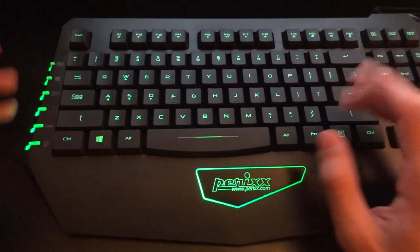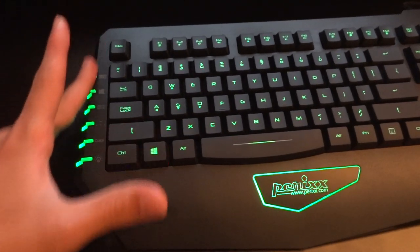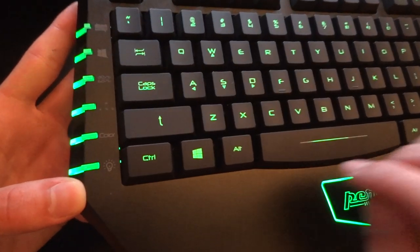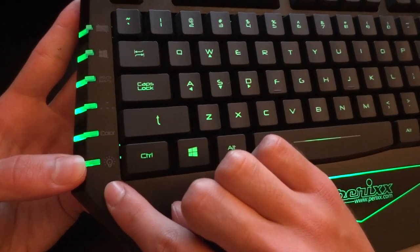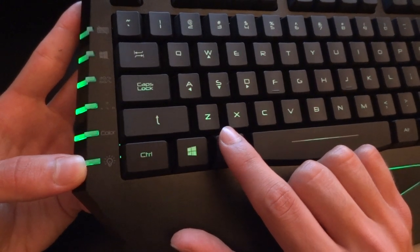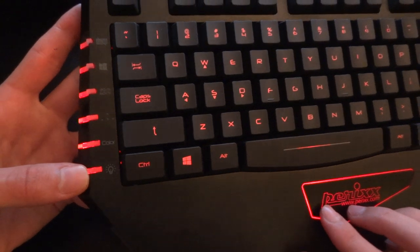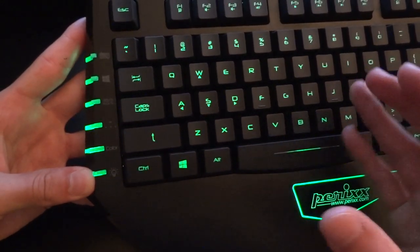Before I get into my subjective opinions, I should probably get onto the features. On the side over here, you've actually got buttons — they're not just pretty lights, they're actually buttons. If I go a little bit closer, you'll be able to see there's a little illumination button. If I press that, you can see the keys are going to start dimming until they cycle between the three colours. The colours are red, green, and a yellowish-green tinge.